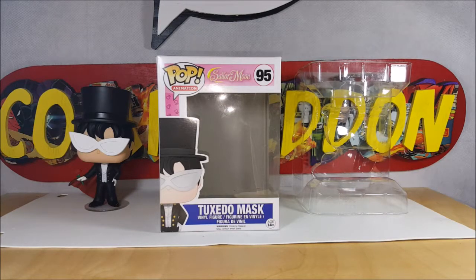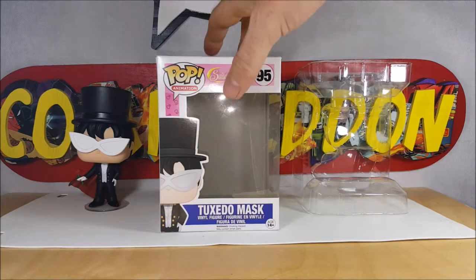The voice actors for all the characters were great. I'm not sure if Tuxedo Mask is actually called Darien in the official dub or if that was changed as well, but let's go ahead and take a look at the figure.